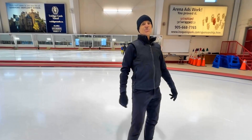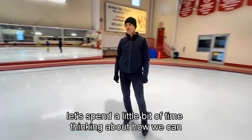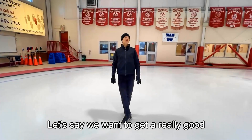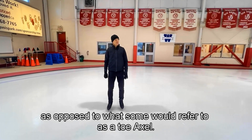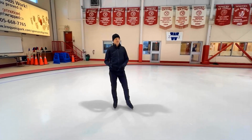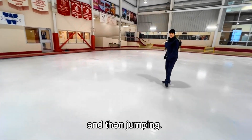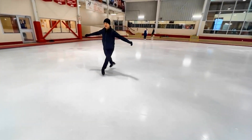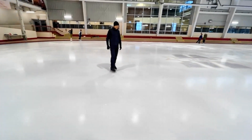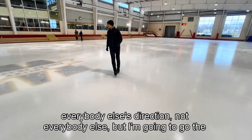Good afternoon. Let's spend a little bit of time thinking about how we can approach the toe loop. We want to get a really good toe loop as opposed to what some would refer to as a toe axle. A toe axle is taking off, turning on the toe, and then jumping, whereas a toe loop takes off a nice back outside edge.